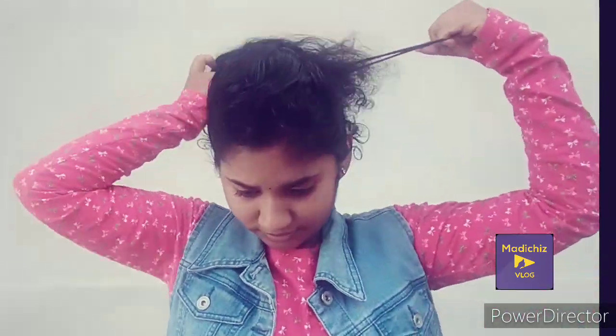Now, if you want to put it in the puff, you can secure the bobby pins. If you want to use two bobby pins, you can gather the other hair. Then you can put the other hair in the back. If you want to use the band, you can tie it.